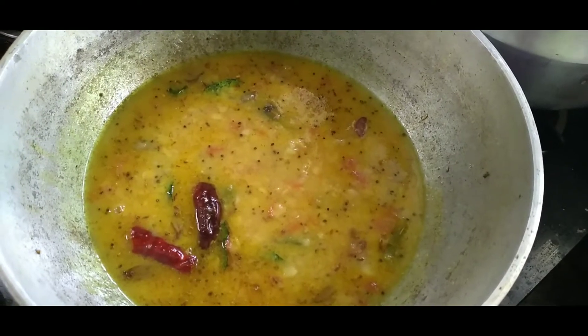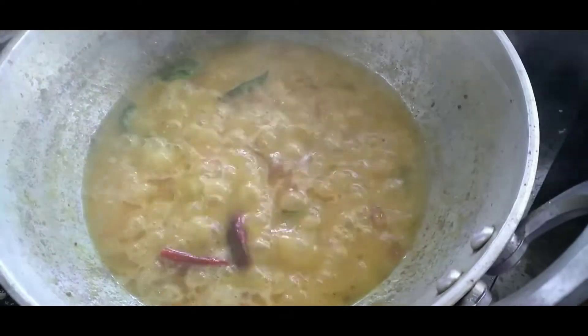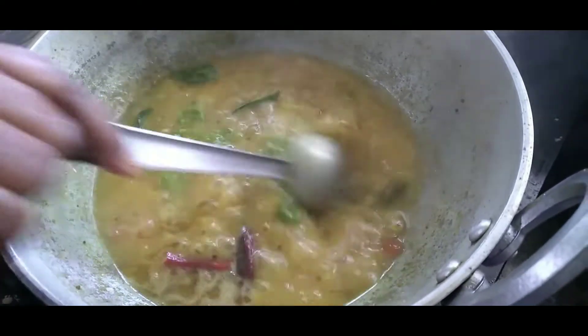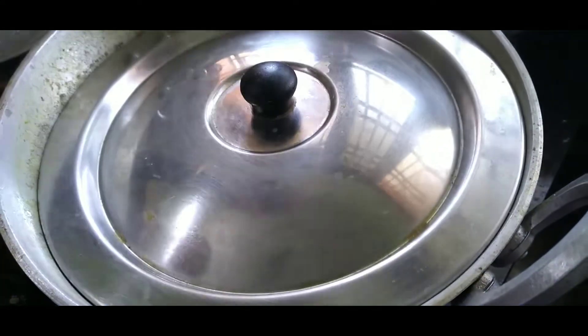Put the onion into the pan. Now we have a lot of onion — we are going to add the onion. Now, we are going to add a tomato. We will cook it until it is dark.